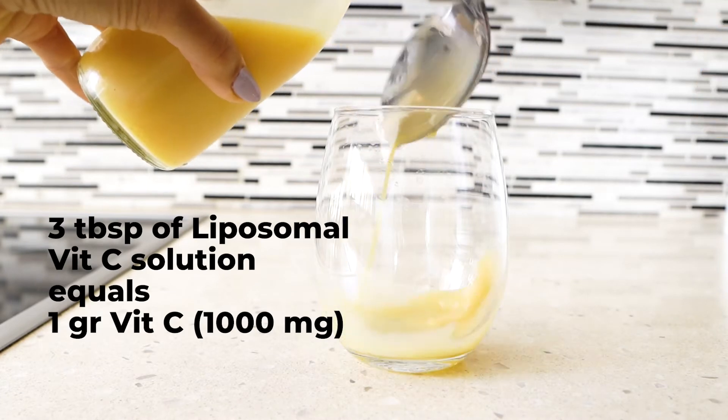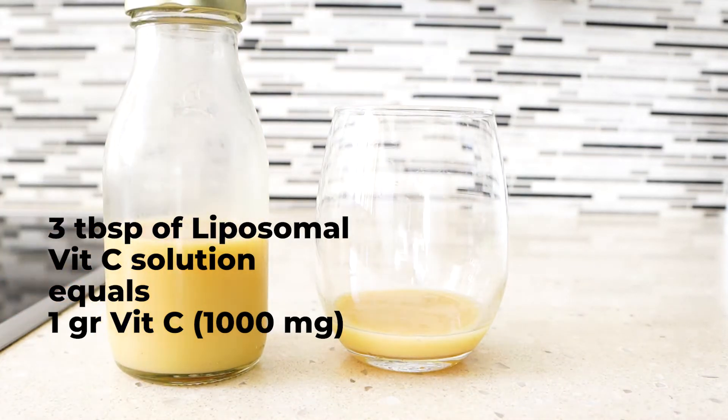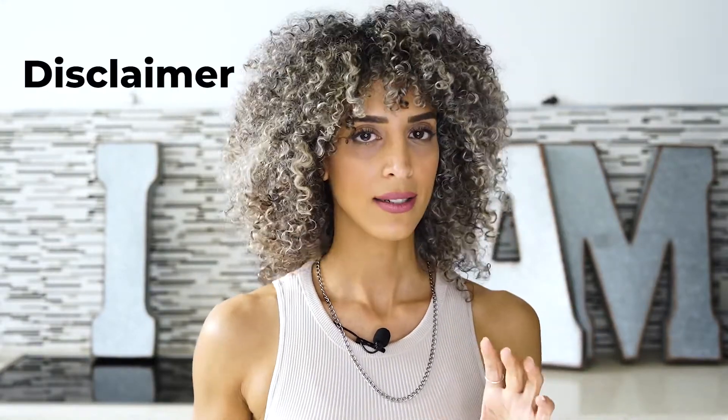Keep in mind that if you follow the exact amounts mentioned in this tutorial, three tablespoons of liposomal vitamin C solution equals 1,000 milligrams of vitamin C. This is not medical advice — consult your doctor about your daily dose. Each person has a different bowel tolerance: some may maintain on one gram per day, others on two grams or even ten grams. You'll need to test to find your optimal dose.